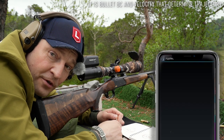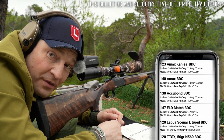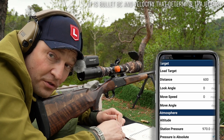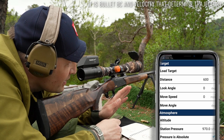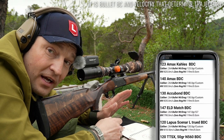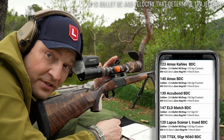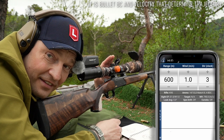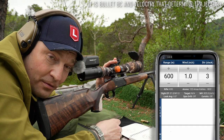Some people claim that a bullet drop compensator only works for one round under one set of conditions. That's just not true. As we have demonstrated, the trajectory is determined by the ballistic efficiency and the velocity. As long as you have similar properties in your ammunition, you will have similar values and the ballistic drop compensator will work for various loads.